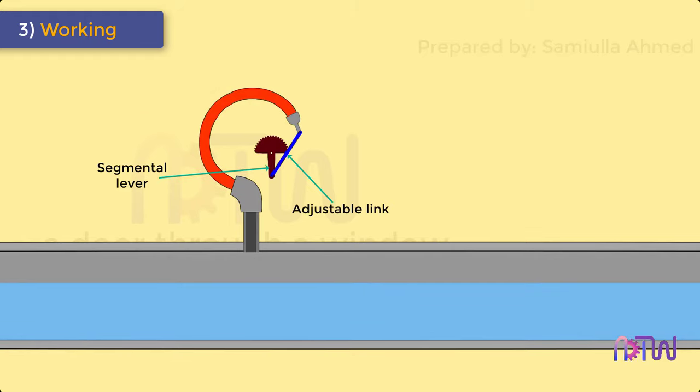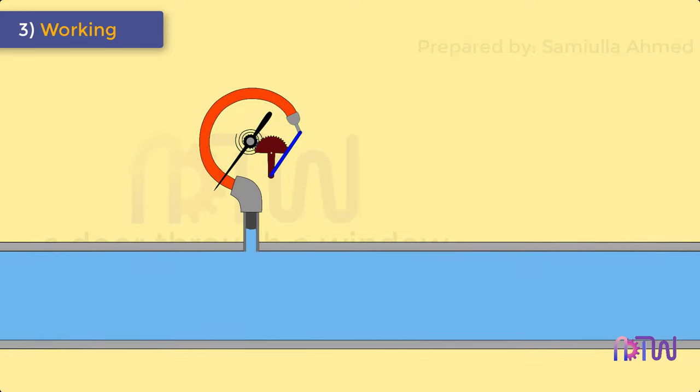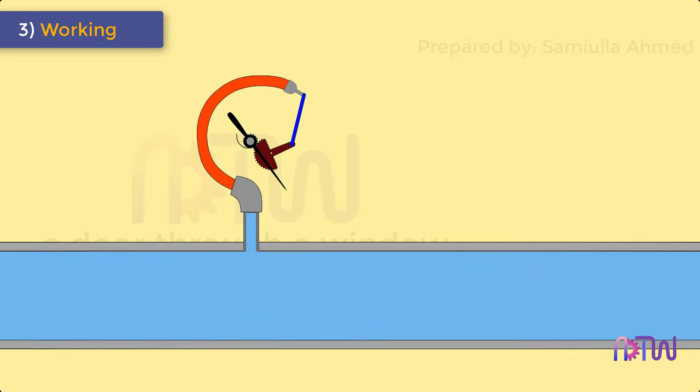The segmental lever end on the segment side is provided with a rack which meshes with a suitable pinion mounted on a spindle. The segmental lever is suitably pivoted and the spindle holds the pointer. The resulting movement of the free end of the tube causes the pointer to move over the scale.